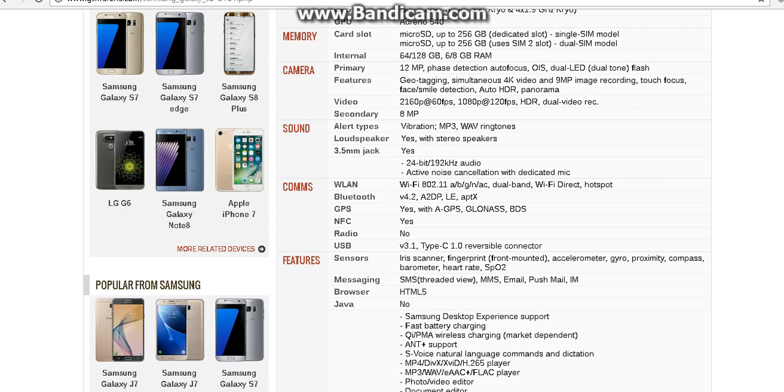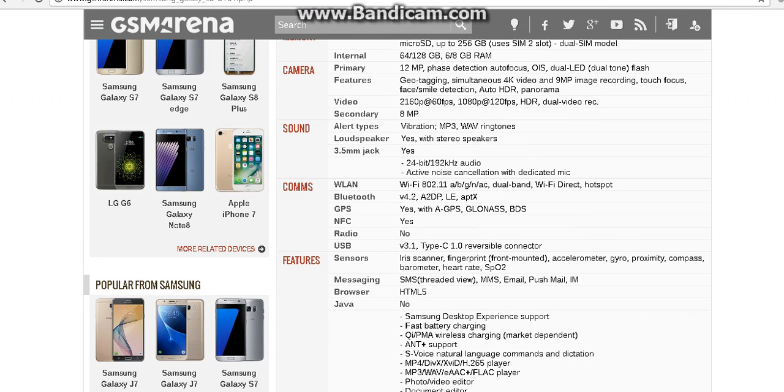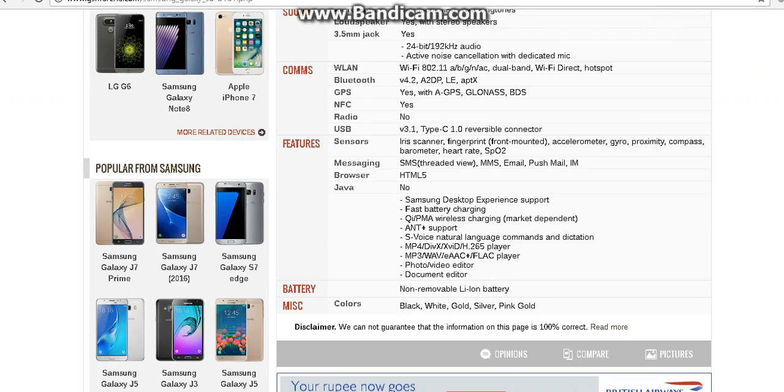The Samsung Galaxy S8 comes with a good camera — a 12 megapixel with face detection autofocus. The secondary camera is 8 megapixels. The features of the phone include Samsung desktop experience support, fast battery charging, and S4 natural language commands and dictation. The new Samsung Galaxy S8 will also have a photo and video editor and a document editor.